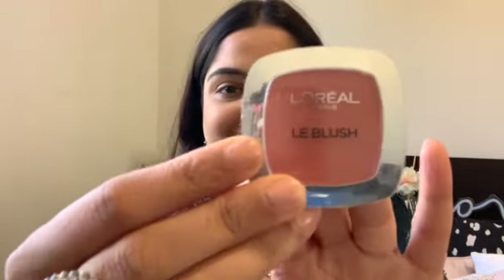Moving on to one of my favorite parts of makeup — blush! I absolutely love blushes. I'm using a coral blush applied with a rounded tip brush, taking a little and placing it on my cheeks. I like to bring my blush towards my ears — I find it flattering — but feel free to place it on just the apple of your cheeks if you prefer.